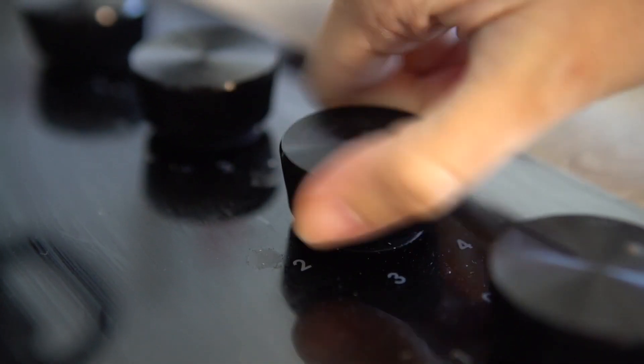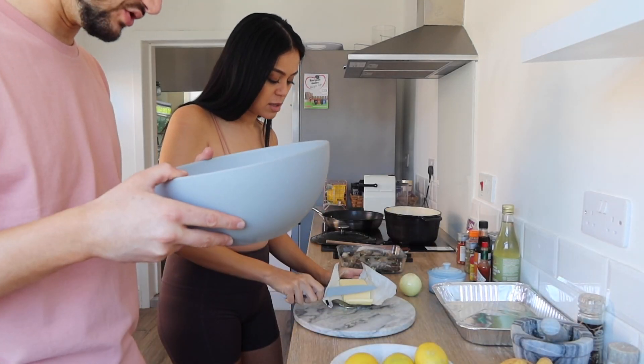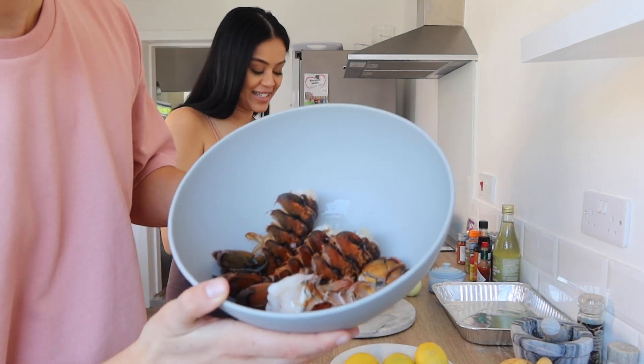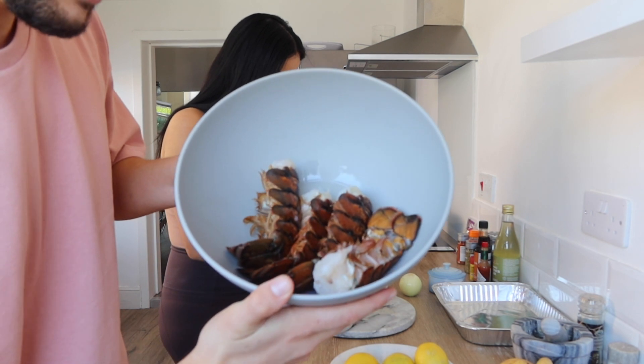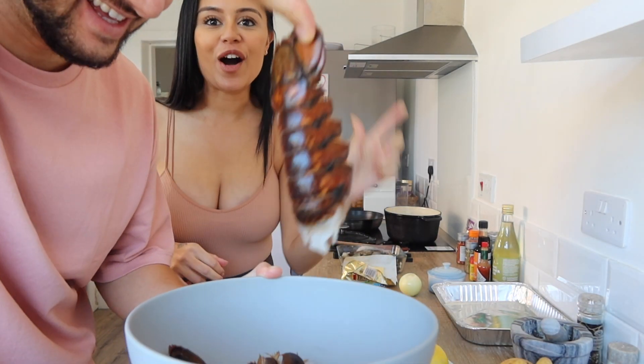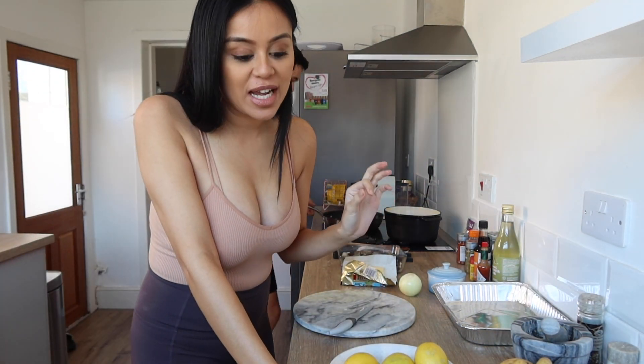Let's turn the heat on. These lobster tails look so good — guys, look at those lobster tails! Wow, look at the size of this! I can't even tell you how long I've searched for lobster tails.